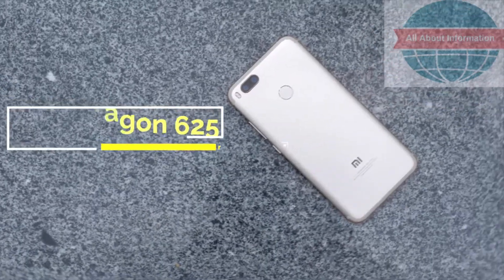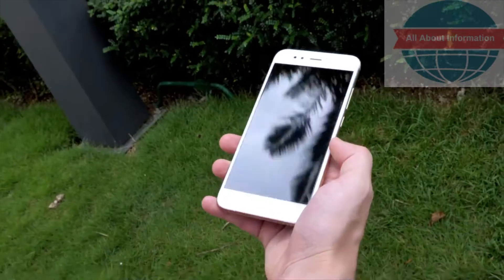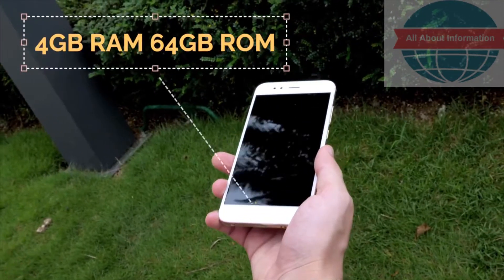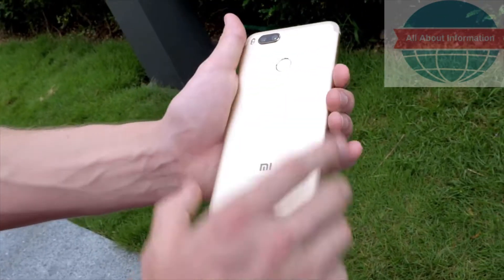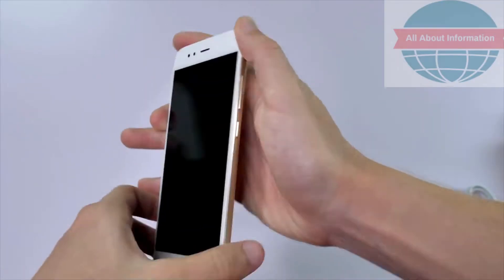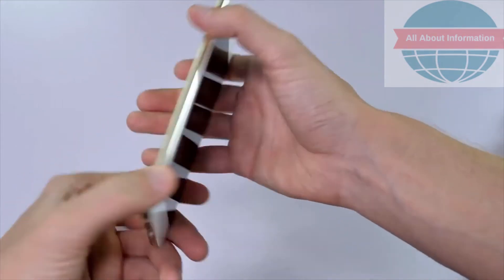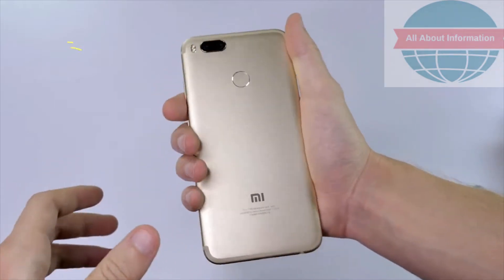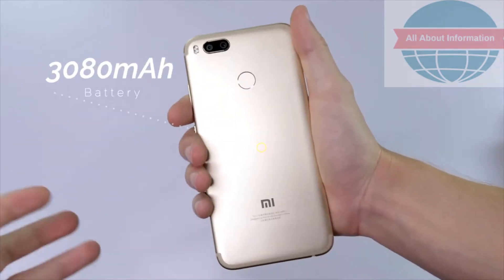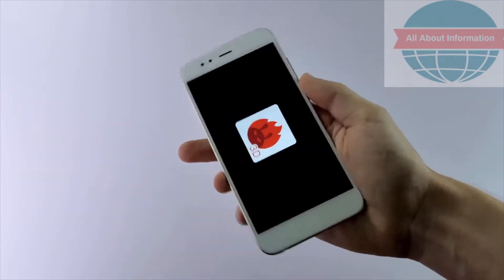Even some of the specs are similar, with the Snapdragon 625 processor and 4GB of RAM with 64GB of internal storage, though you can also get a 6GB RAM version for about $30 more. The storage is extendable with an SD card, and there's compatibility for dual SIM cards. The battery size is smaller than the Mi Max 2, but at 3,080mAh the 5X should still last the whole day on a full charge.